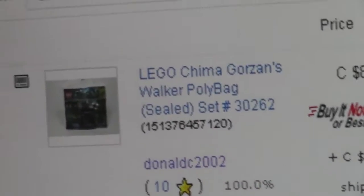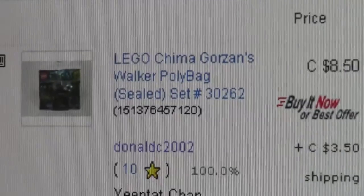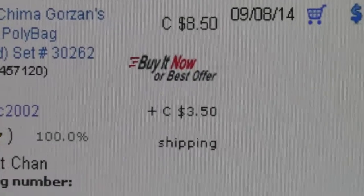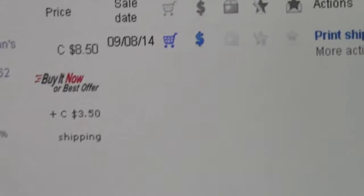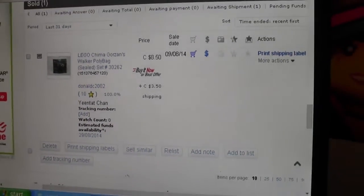This is from an eBay purchase — this Lego Chima polybag. It sold for $8.50 plus $3.50 shipping to Singapore. I hope that covers it, and there's all the information right there.